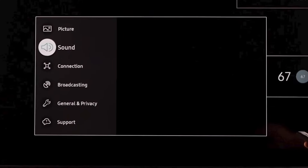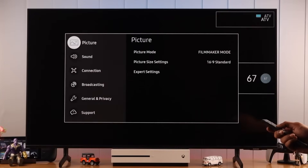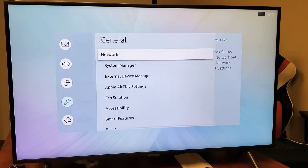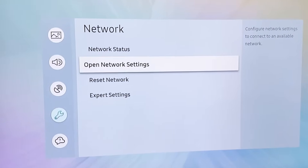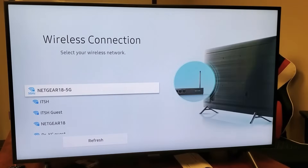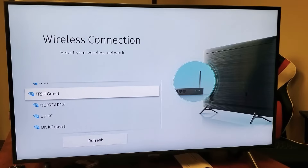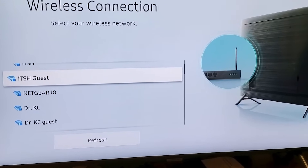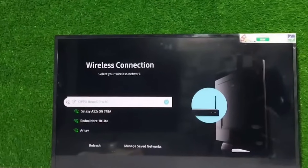Now let's head over to your TV's settings. Grab your remote and navigate to the Settings menu. From there, go to General and then select Network. Once you're in the network settings, choose Open Network Settings and select Wireless. You should see a list of available Wi-Fi networks. If your network doesn't show up right away, don't worry — just scroll down and refresh the list. This refresh can help if your Wi-Fi signal was temporarily weak or interrupted.